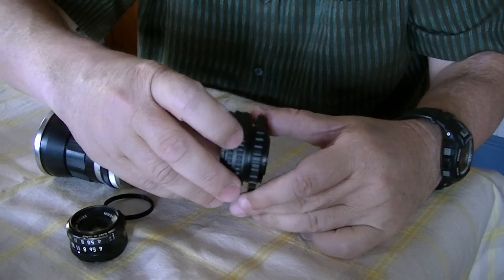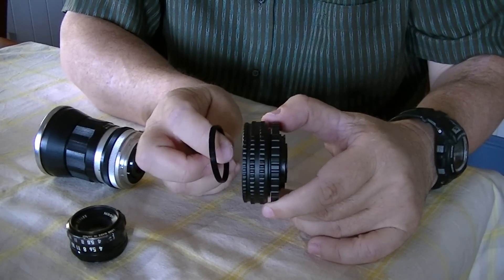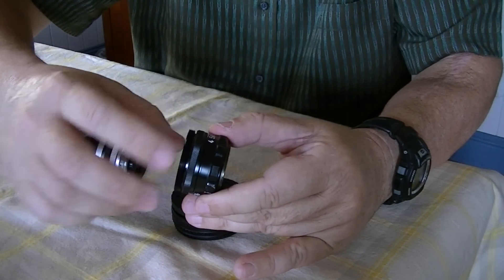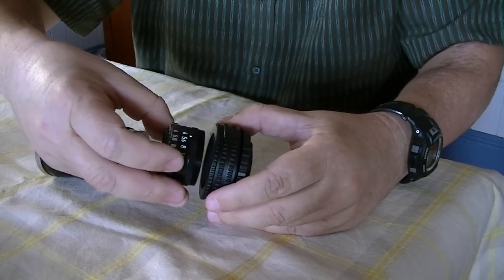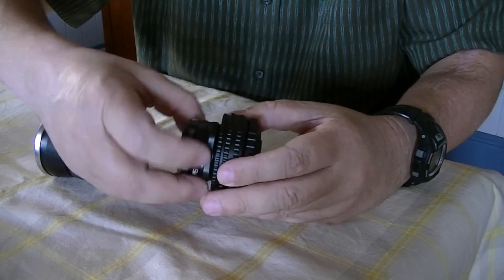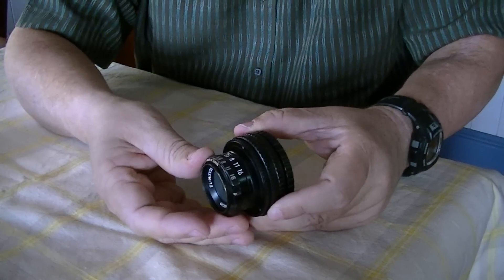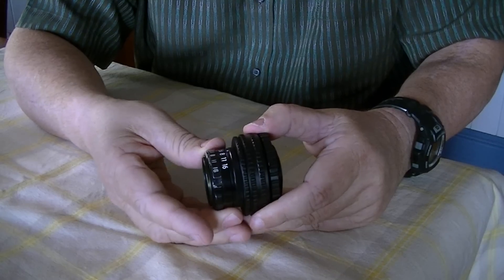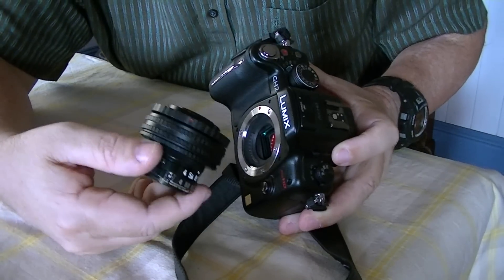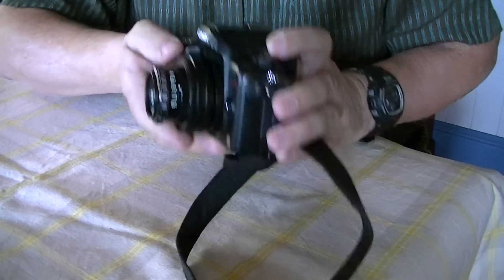Get your helicoid focusing ring — M42 to M42. Get your little spacer ring. It's easier to put that one on here first, then screw it into there. Let's change your aperture there. There's a red dot on it, so red dot to red dot. And there you go.